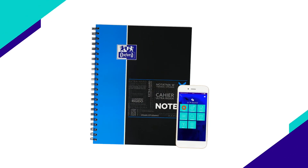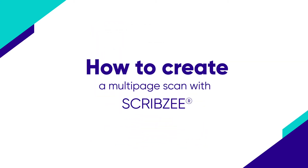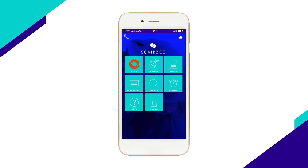Welcome to the Scribzy YouTube channel. You've been asking us how to make a multi-page scan of your notes or cards in Scribzy. In this video we're going to show you how. If you're looking for a video that explains how to scan the different types of Scribzy compatible products, you'll find one on our YouTube channel.